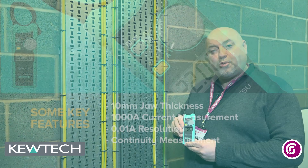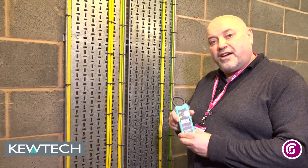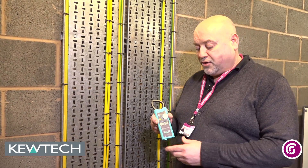Hello everybody, here we are once again with John Collins at Southern City College Birmingham, in conjunction with Q-Tech, and we're just going to do a quick demonstration of the Q2200. This little clamp will measure up to 1000 amps, and I'm just going to give a quick demonstration here in the main switch room of measuring a leakage current in an earthing conductor.